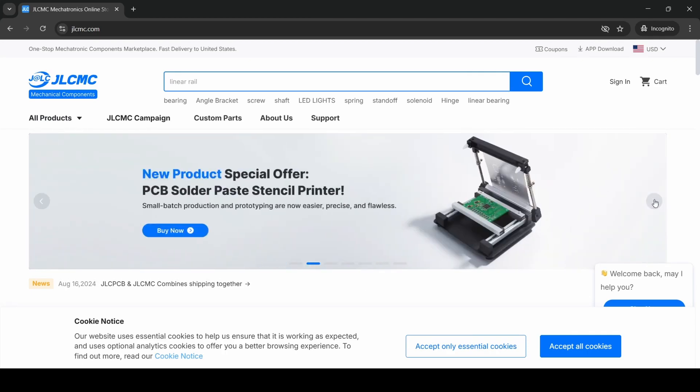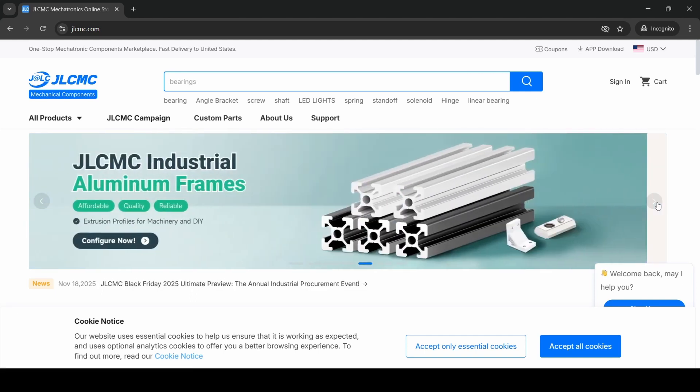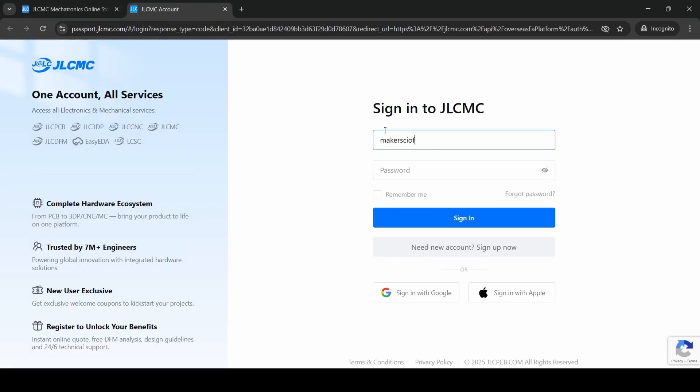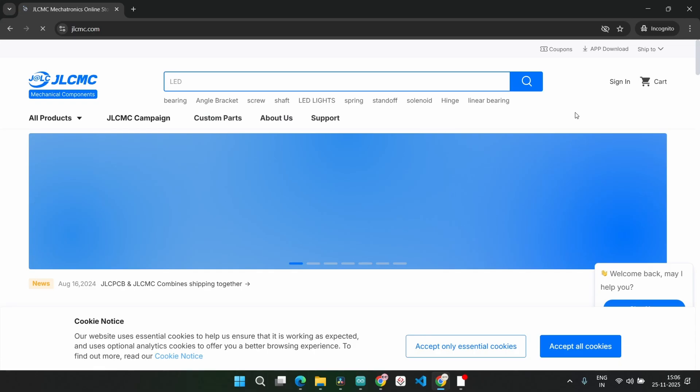And here's the best part. When you sign up as a new user, you get a $70 coupon. That is a huge support when you are starting a new project or trying something experimental. So make sure to check out JLCMC.com. I have added the link in the description as well. A big thanks to JLCMC for supporting this video.